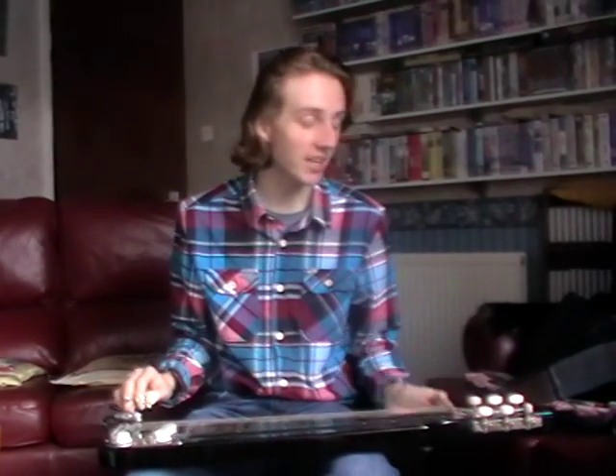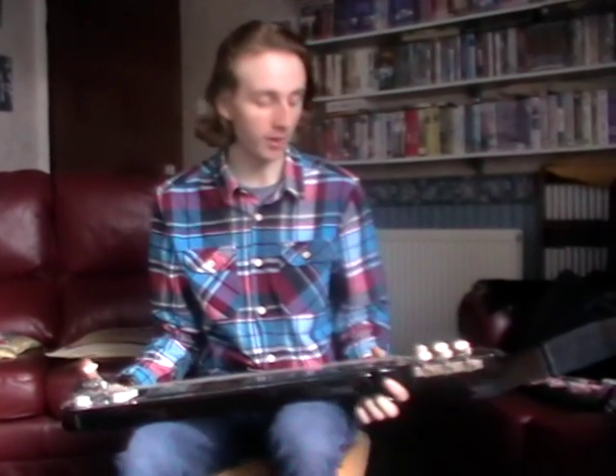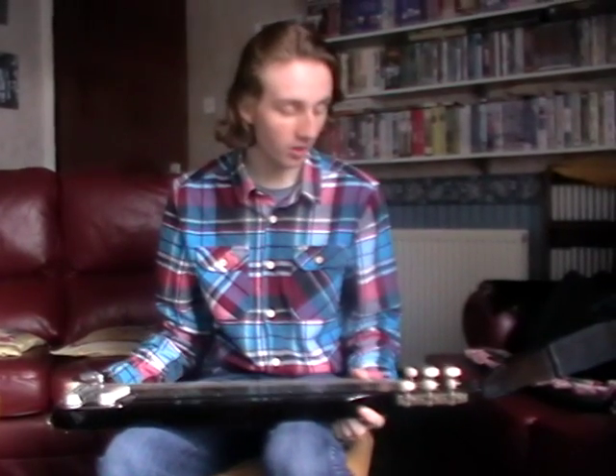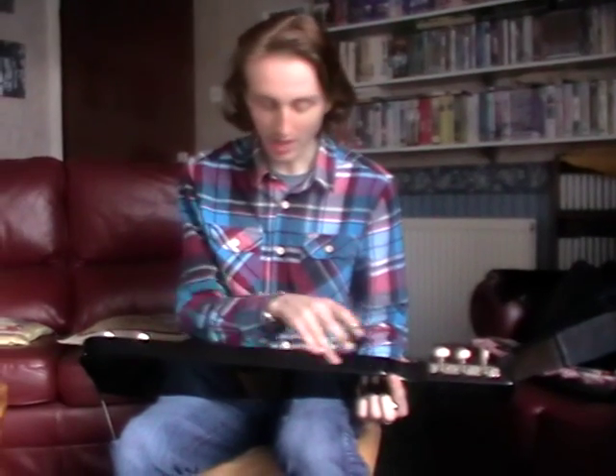Hello there. I'm playing a near mint condition Artisan lap steel guitar, which I've just been demoing with a bit of Hawaiian noodling around there. It's a very nice lap steel — it's got a beautiful finish on it.